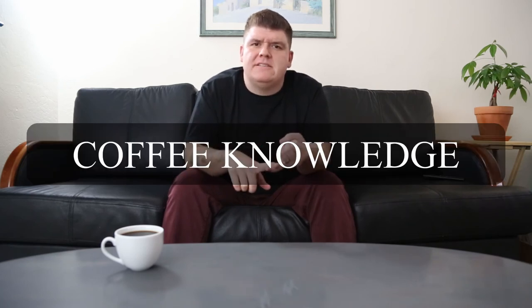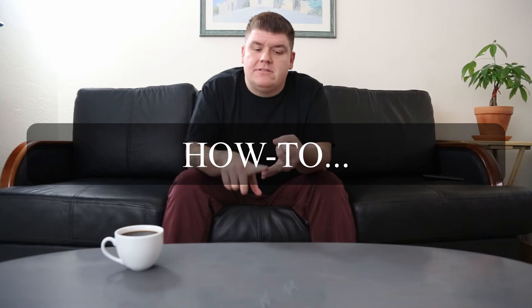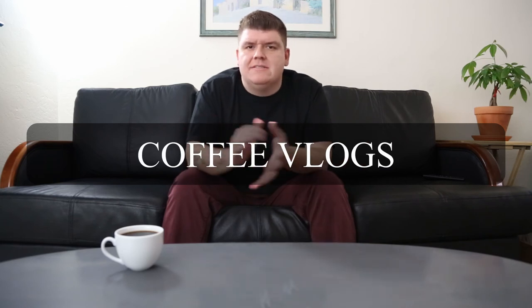This is just going to be an introductory video for you guys to get to know who we are. We're going to cover all things coffee, including coffee facts, how-to videos, coffee vlogs, and anything else that people may need to make their life just a little bit easier. We might even review some machines if necessary, or even how to grind coffee. Sometimes the simplest things are often overlooked, and we're here to help you.